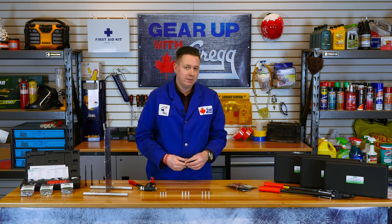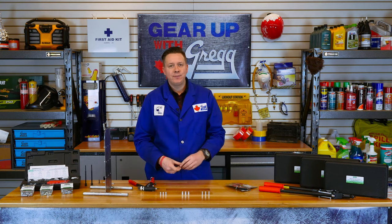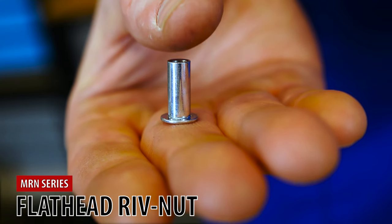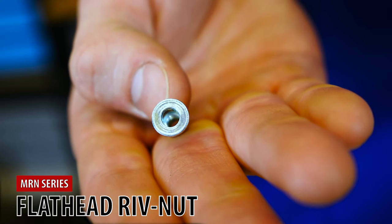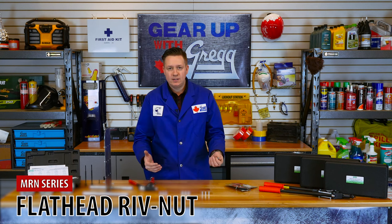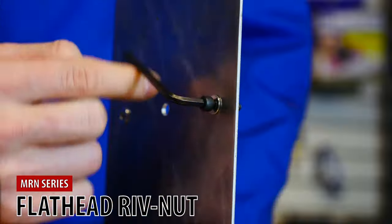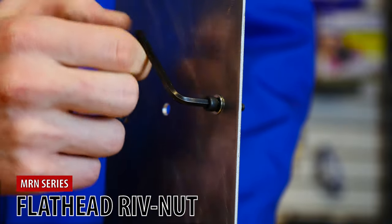Particularly when joining two thin materials together like sheet metal. The MRN series flathead rivnut — the ones we used in our example — provide a quick, efficient, and cost effective way of putting permanent threads in thin materials. They come with internal threads that are ready for a screw or bolt right after installation.